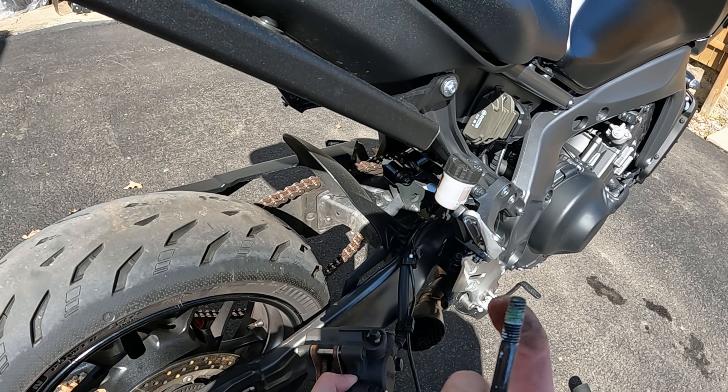This is where my stand gets in the way. If I had spindle adapters, it wouldn't be in the way and I'd be able to do this without a problem.